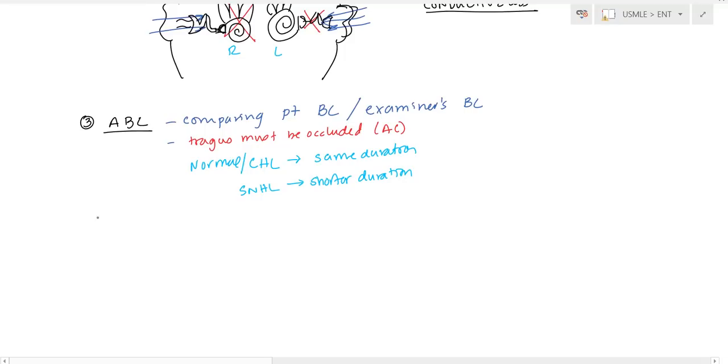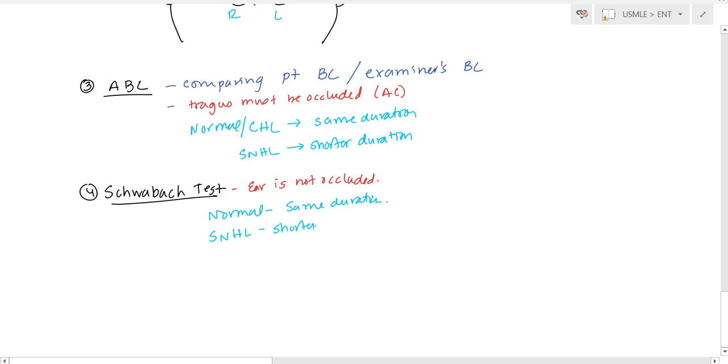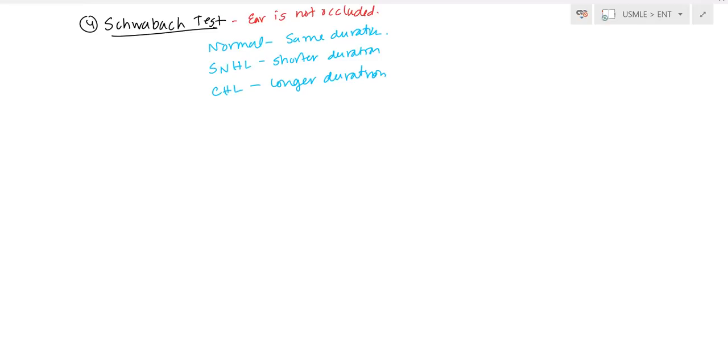The Schwabach test is a slight variation of the ABC test, with one key difference: the ear is not occluded. If the duration is the same, it's normal. If it's sensory neural hearing loss, the duration is shorter — the patient won't hear it as long as the examiner. But if there's conductive hearing loss, the duration is actually longer — the patient hears it longer than the examiner. In that case, you may want to test yourself first, then ask the patient if he can still hear it.